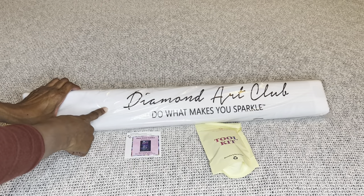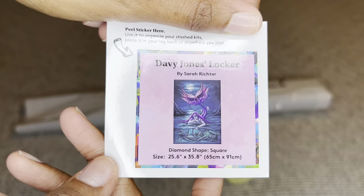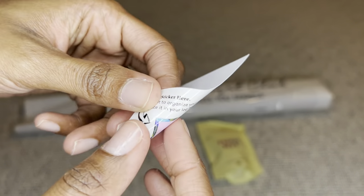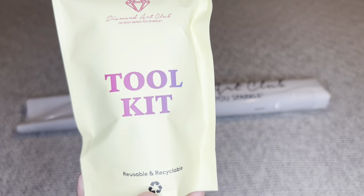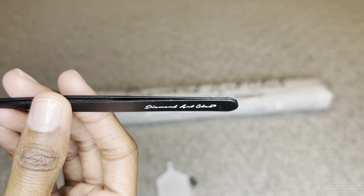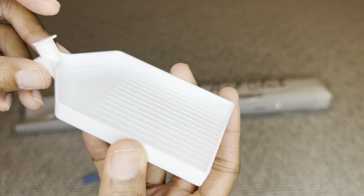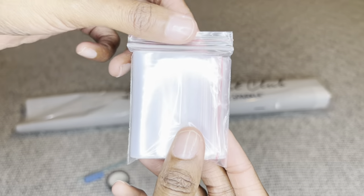Your painting will come inside a dust bag — this is the Diamond Art Club 'Do What Makes You Sparkle' bag. You will get a smaller sticker you can put on the outside of your box for storage, in a log book, on your crafting table, or make cover miners out of them. You will also receive a toolkit. Because this painting is square, you get a pair of beautifully branded tweezers that are very sharp. Every kit will also include this tray and matching stopper.